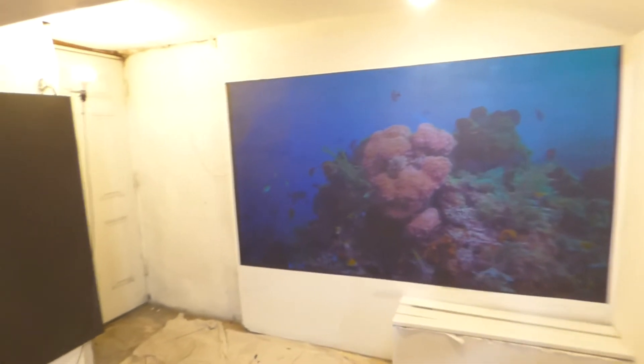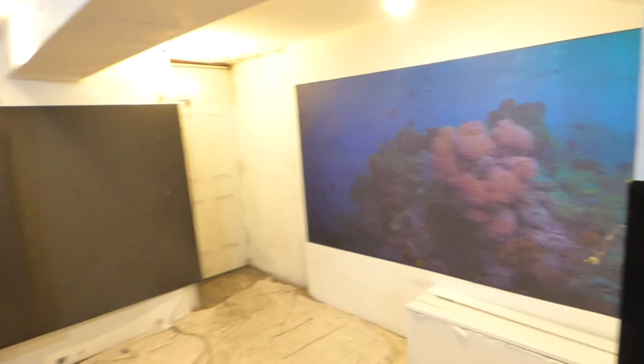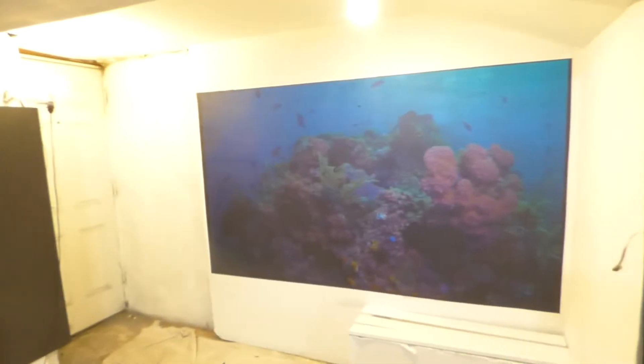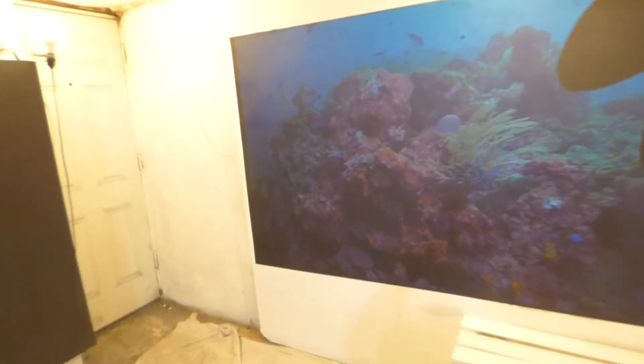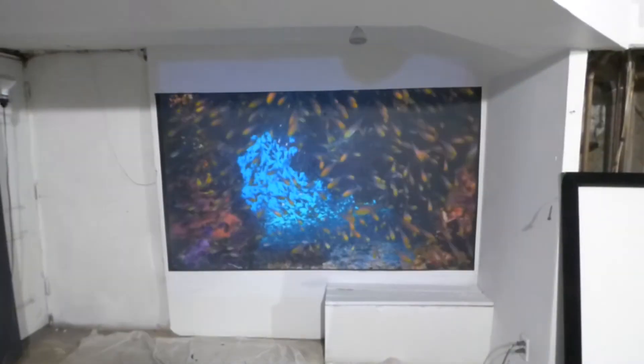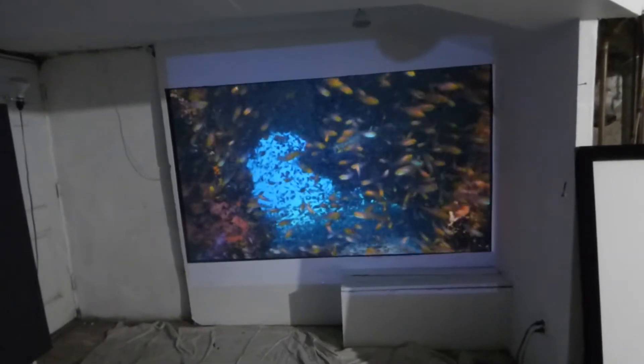I'll come back here and show you how far my projector sits from the wall. My projector is around 12 feet. Now, for those of you that are curious to see what it looks like with the lights out — those of you who are going to be using this for dedicated theater setups — we'll take these lights out one by one and show you some beautiful demonstrations.